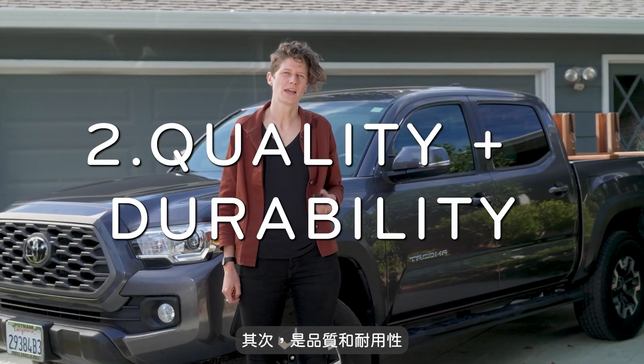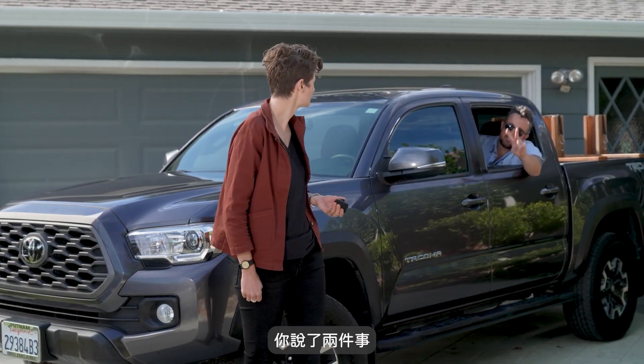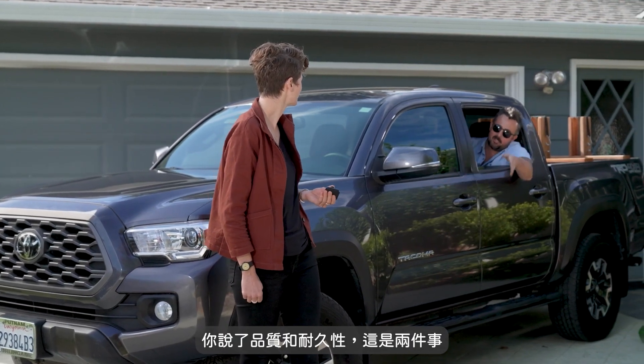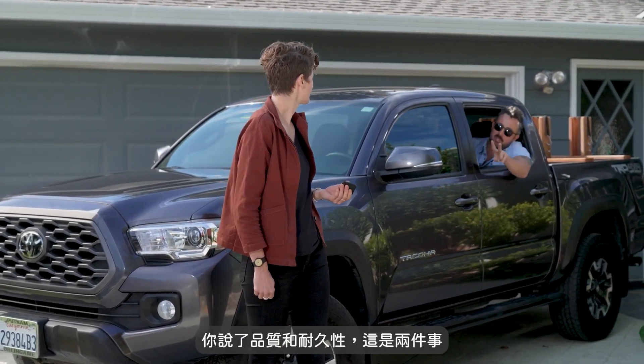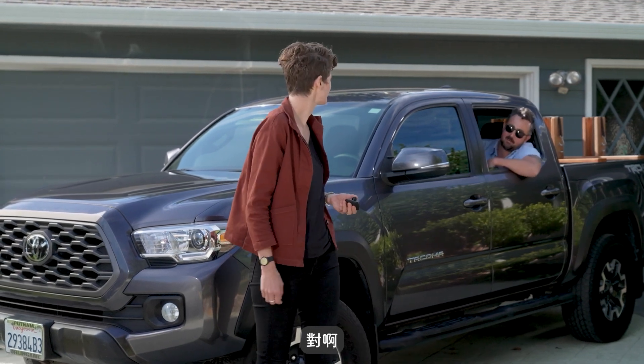Secondly, quality and durability. Cut! Cut! You said two things. You're supposed to say one thing at a time — you said quality and durability, there's two things, just one thing. Are we rolling here? Yeah. Okay.